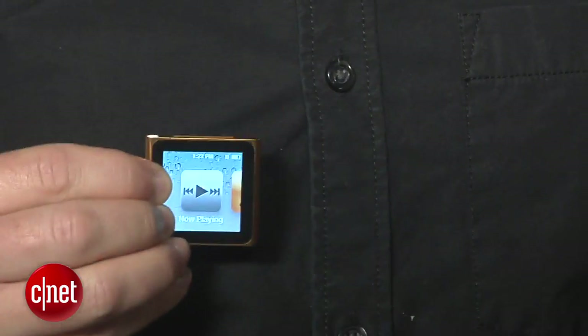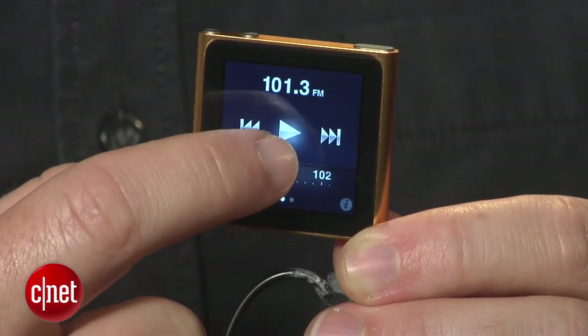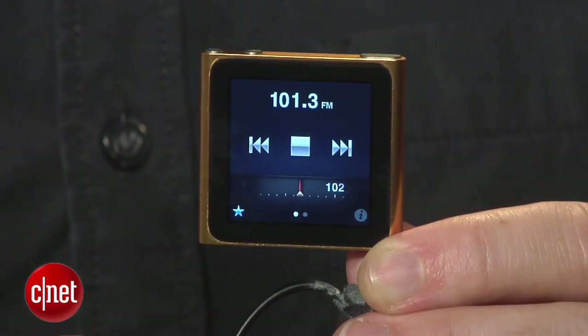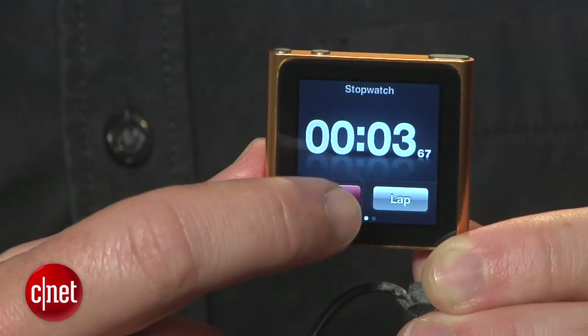Everything else on the Nano is just what you'd expect. You get Apple's outstanding support for music, podcasts, audio books, and playlists. The FM radio has this unique live pause feature that lets you temporarily pause and resume live radio. And extras like photos, timers, and stopwatches are all nice to have.